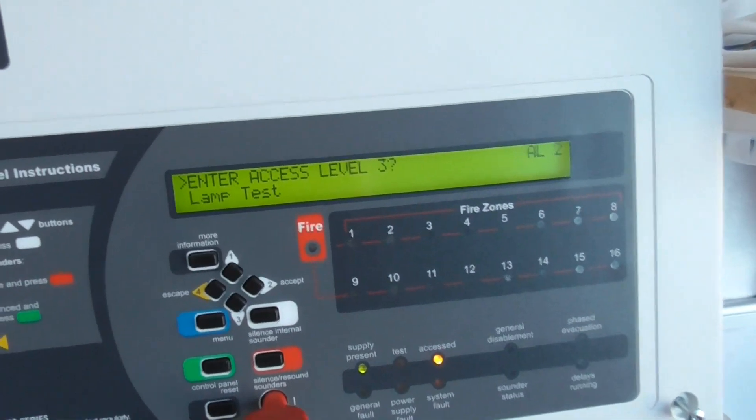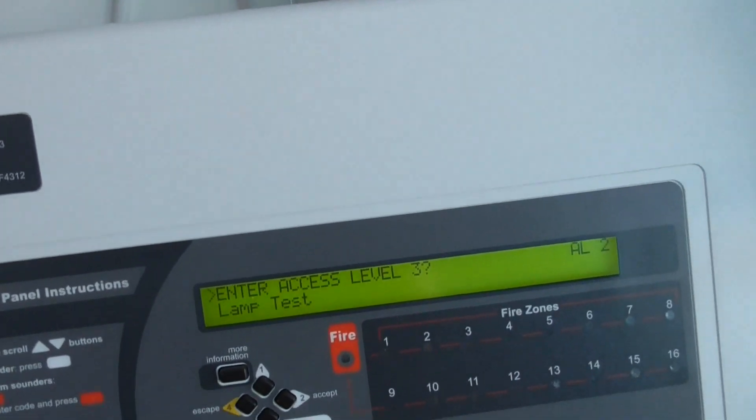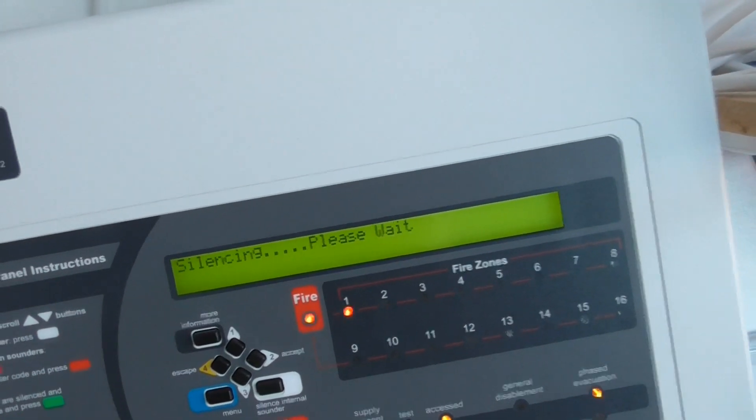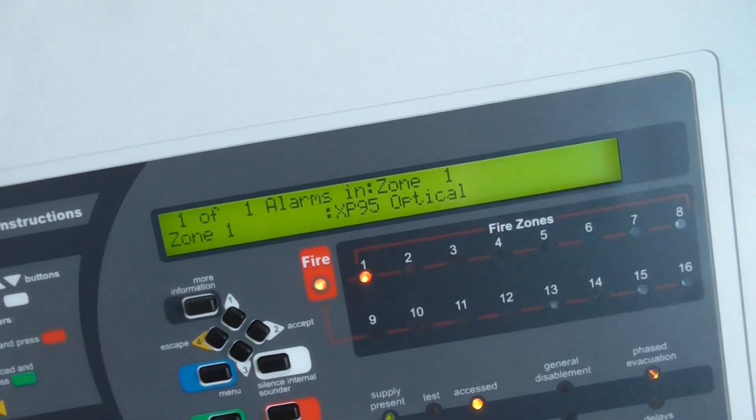Oh, it's gone off again. I'm just going to blow some more into it because it's gone off again. It's a bit sensitive, the optical. There we go. Let's put the base back on. Let's reset the panel.